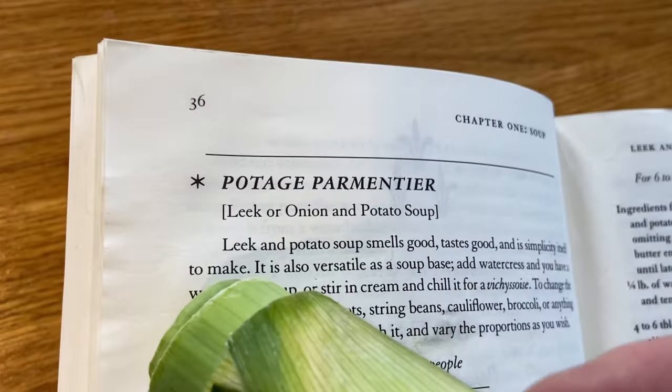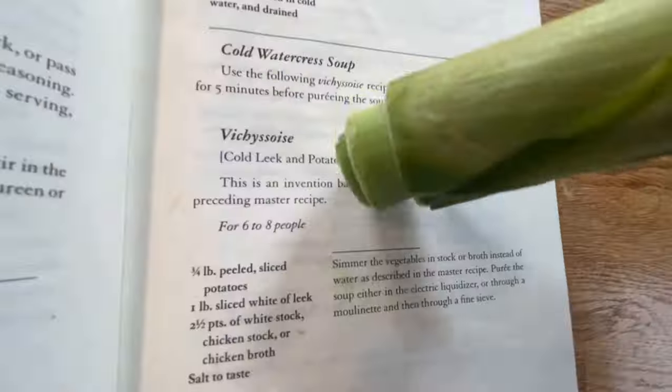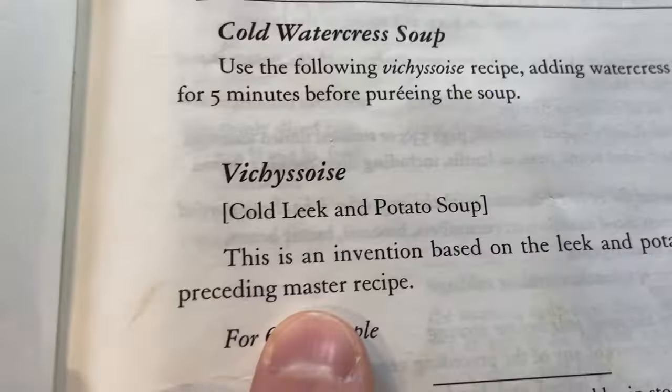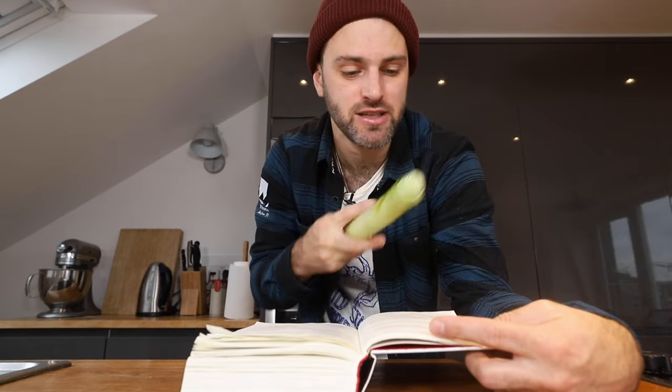Now in the cookbook there's a full page dedicated to leek and potato soup. There is the potage parmentier, which is leek and potato soup served hot — that's the master recipe. And then on the next page, Vichyssoise: cold leek and potato soup. This is an invention based on the leek and potato soup and the preceding master recipe.